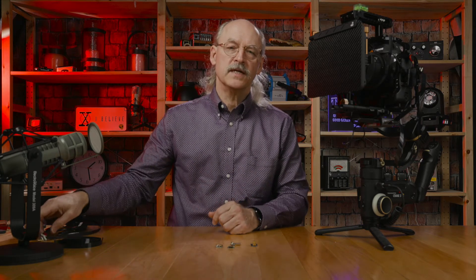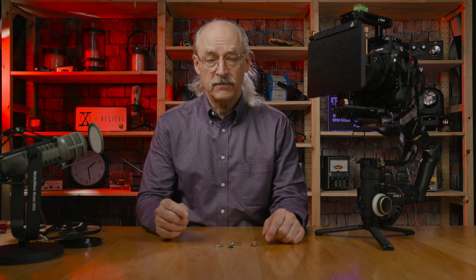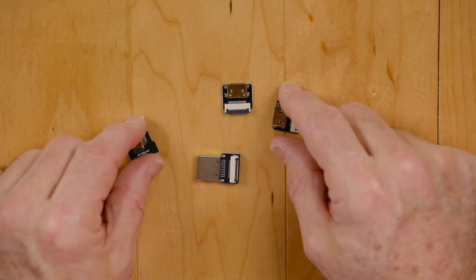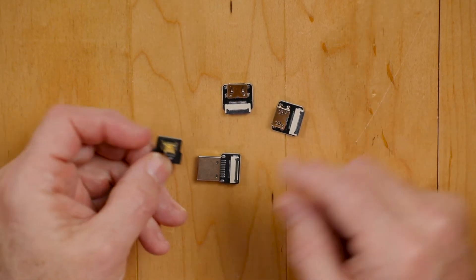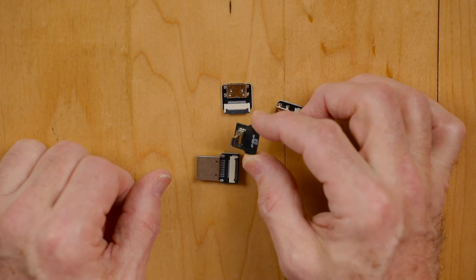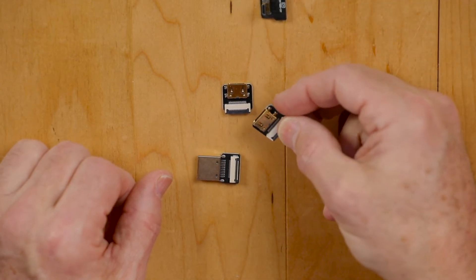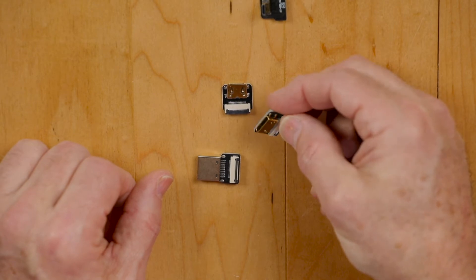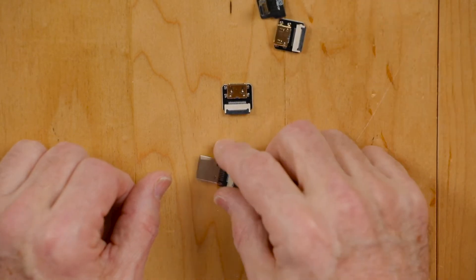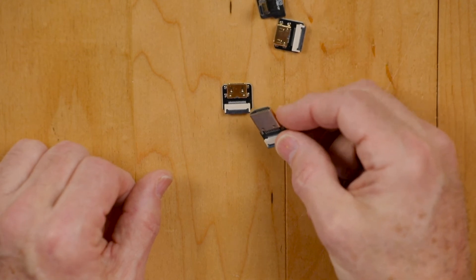To give you an example of what types of connectors you can get for the endpoints, we have down here four different types: a right-angle micro HDMI, two female full-size HDMIs, and a male full-size HDMI.